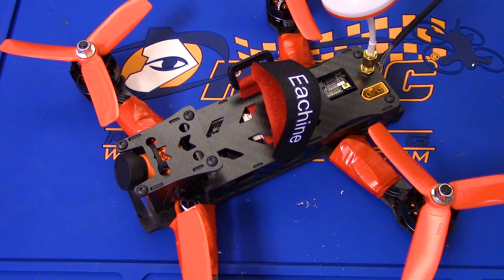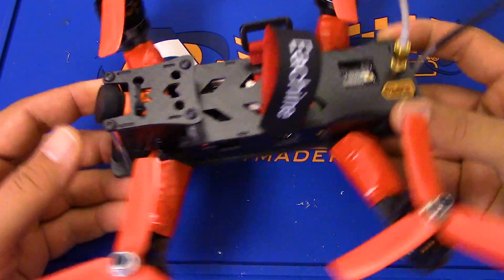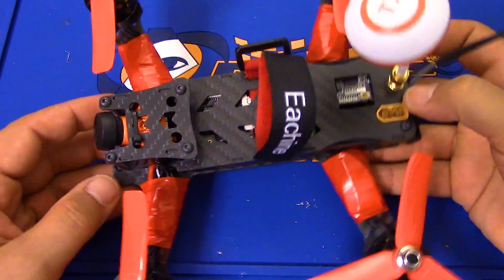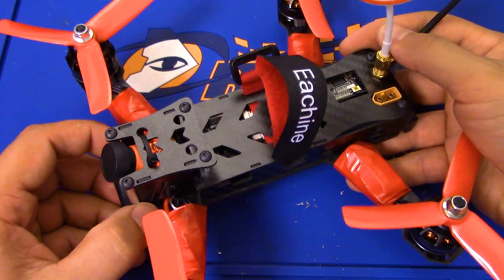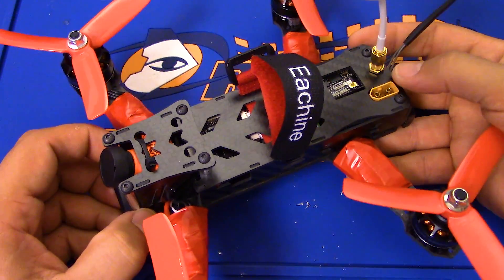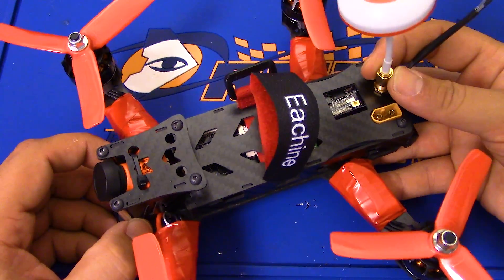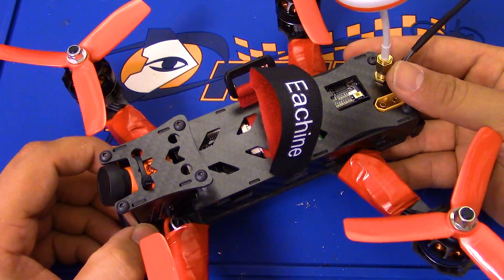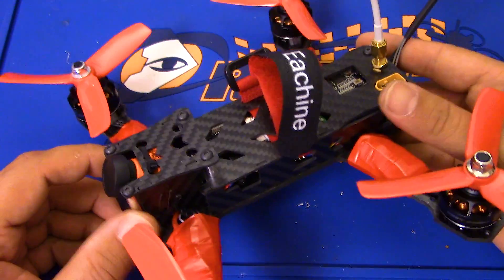Well, folks, here you are looking again at the Ian Sheen Falcon 210 - the Franken Ian Sheen Falcon 210. If you pay close attention, you'll see this is not all the original equipment. And you might be wondering, what could you possibly have left to say about this copter that you didn't say in the original review? I've made some changes to it, and I want to tell you about the things I've learned while making the changes and just let you know what's going on with it.